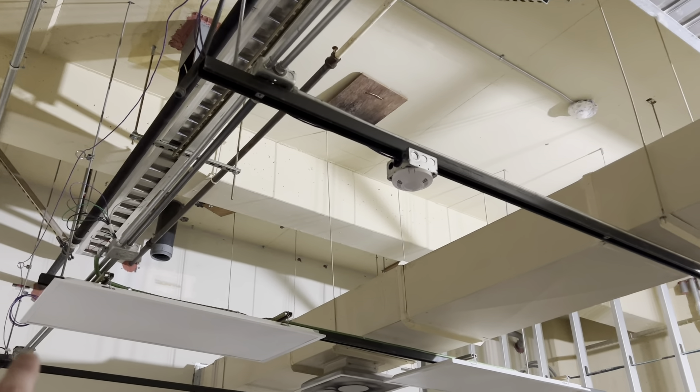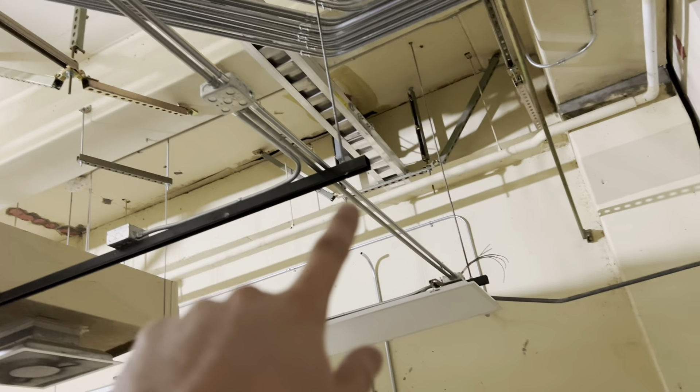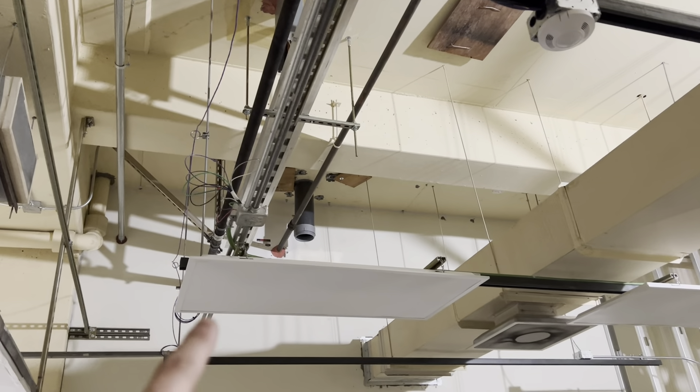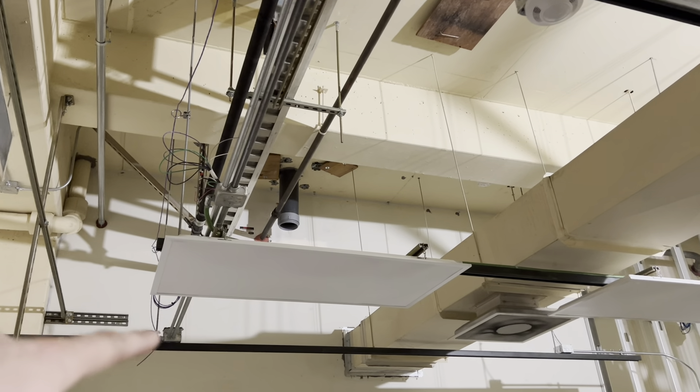I took all the wire out from the first box — the home run box — all the way to the end. And then from there, pulled in the new wire, and then I added an extension ring so I could close that one, because it still has the live wires in that.